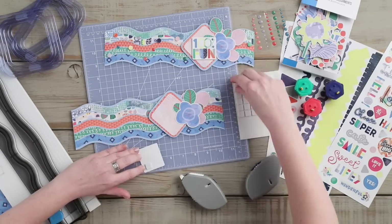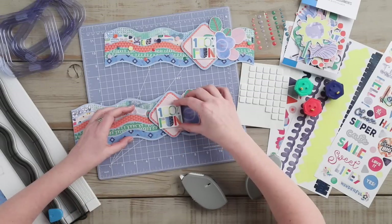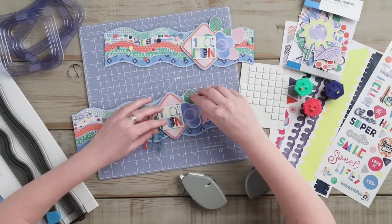Next, we are going to adhere the sticker to the top of the square using foam squares. We will then add the glitter epoxy dots along the waves of the border.